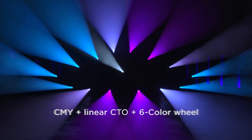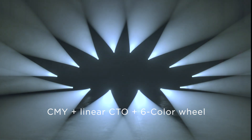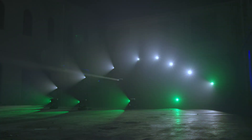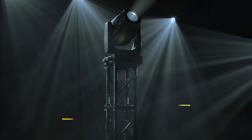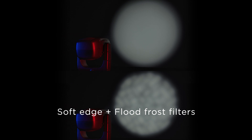The color section consists of CMY color mixing with 16-bit control, linear CTO, and a six-color wheel including an 88+ CRI enhancement filter. This outstanding moving head comes complete with a soft edge frost filter and a flood frost effect.